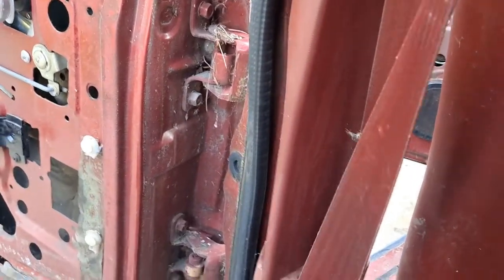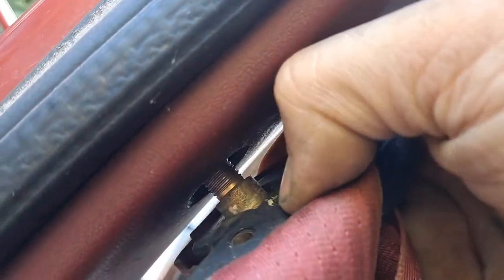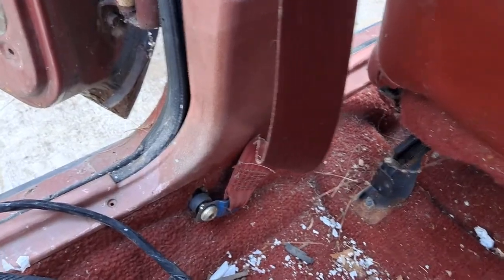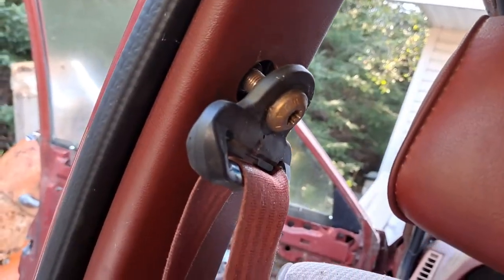Swing it upwards, and then you'll press here with a thumb or a finger under this little tab, and then you're able to pop that up. Now that's free and clear. And then with those plastic little cover panels removed, you have full access to both of the pivot bolts for the seat belt.